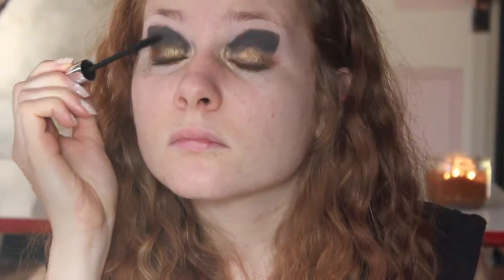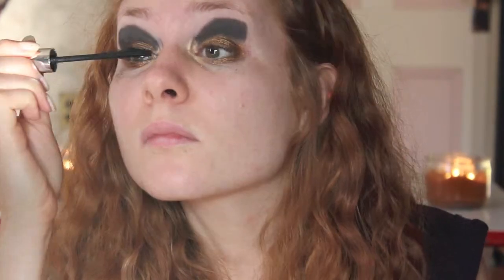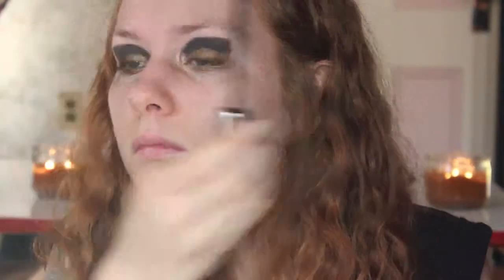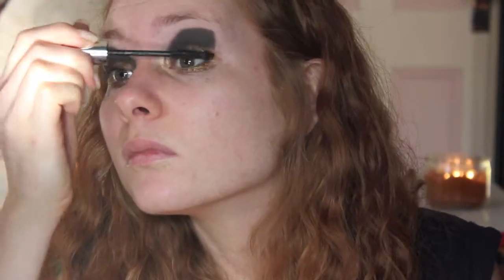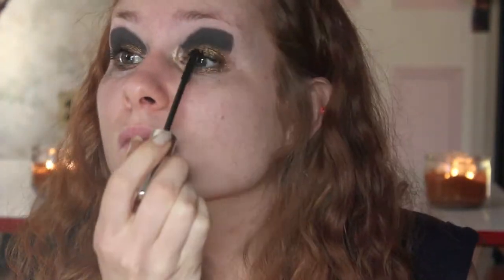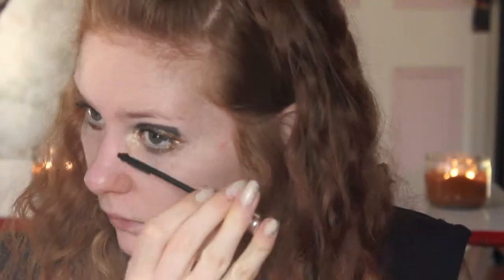Going in with my mascara by IT Cosmetics, just applying a couple of coats to really make the lashes long and clumpy — clumpy in a good way of course, I like clumpy lashes. Now applying a little bit to my lower lashes and cleaning that up.